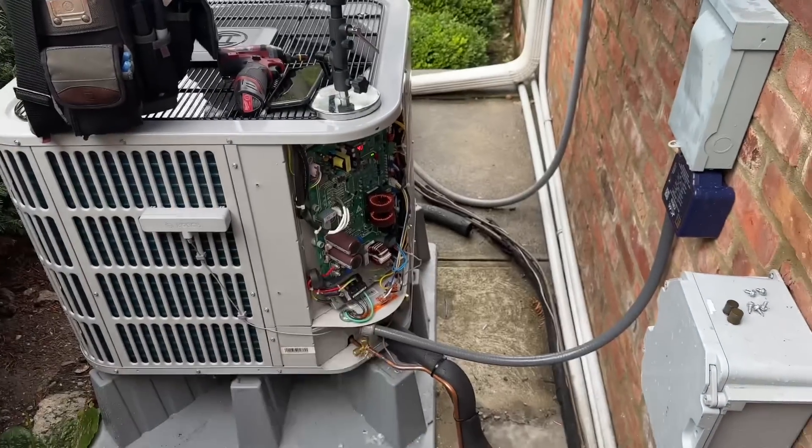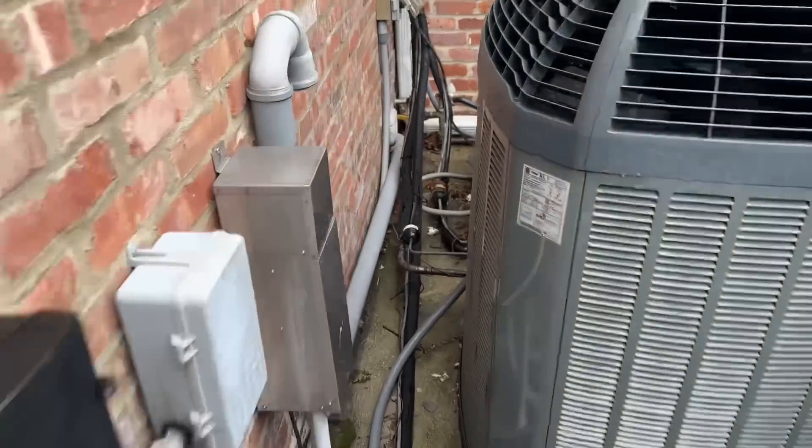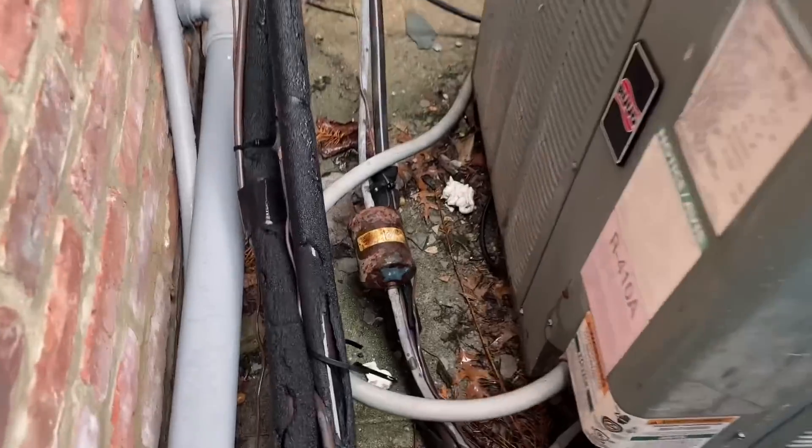Our three-eighths filter dryer is located inside, unlike these that are outside. Look at this one over here — you think that's going to leak in the near future? Absolutely. So do yourself a favor: put your filter dryers inside at the evaporator, because that's where they belong, and you'll protect it from the weather.